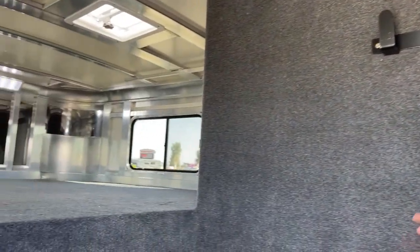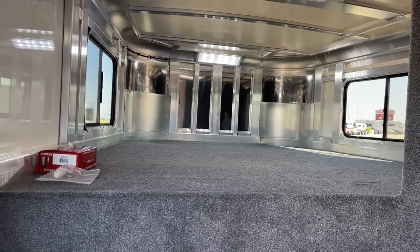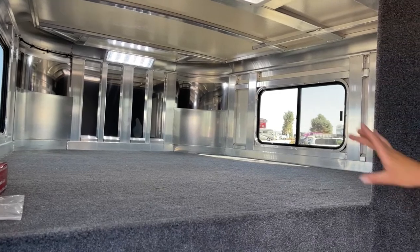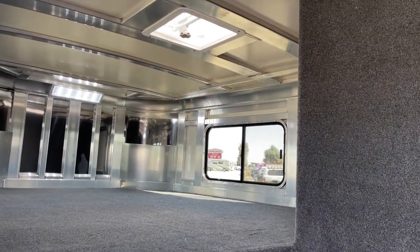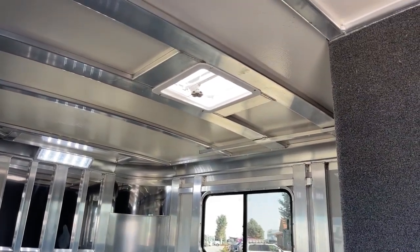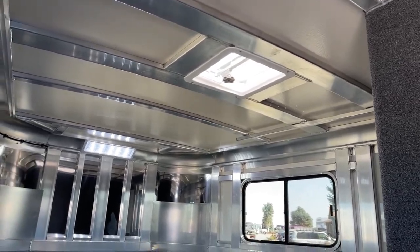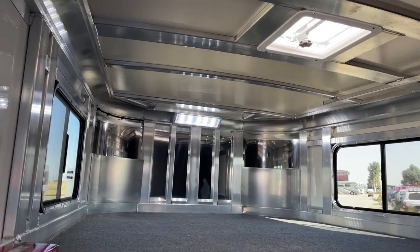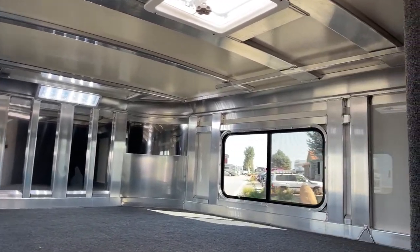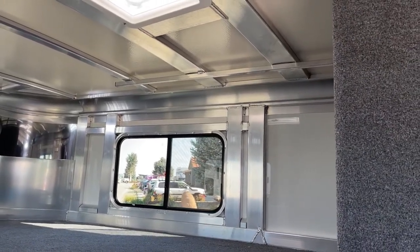Coming up into the gooseneck area — plenty of space to toss a mattress up there if needed. We went ahead and did the air vent up above, and that's the same framework for an AC unit. Down the line, if this customer decides he wants an AC unit, we've already got the framework for it so it'll be a lot easier to install. Having windows on both sides gives you airflow, and with that vent up above it's a little more comfortable in here.